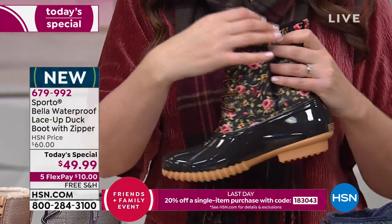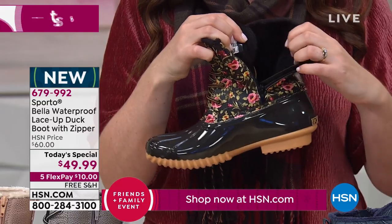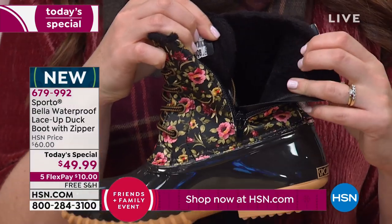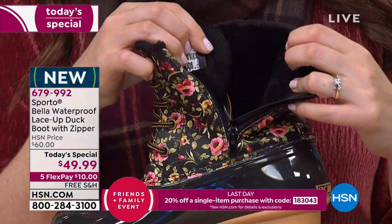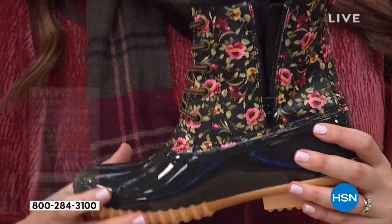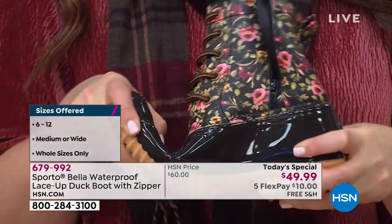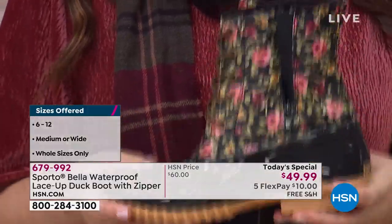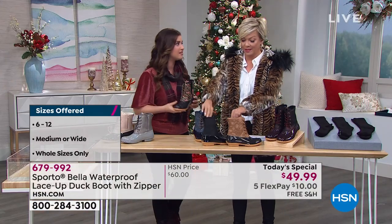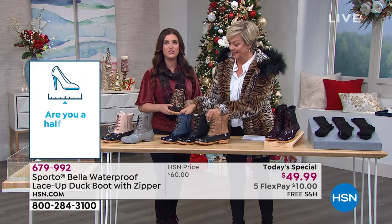Once you're inside you can see this faux fur — it's like that teddy bear fur — it is so incredibly soft, and that's going to be all the way around your ankle and all the way down to your tippy toes, throughout the footbed. You've also got some really great flex with this boot. It's light — this is not going to feel heavy when you're wearing it, despite all the technology built into it.